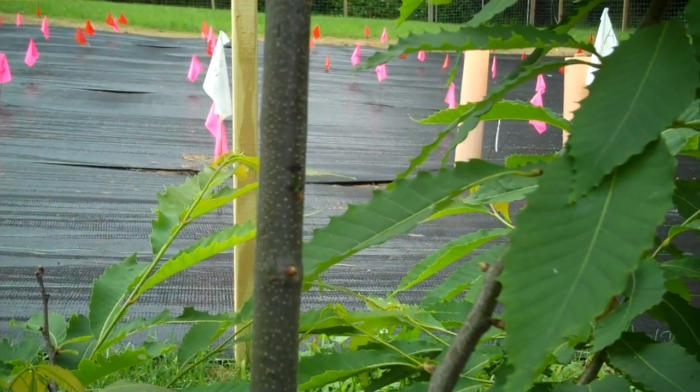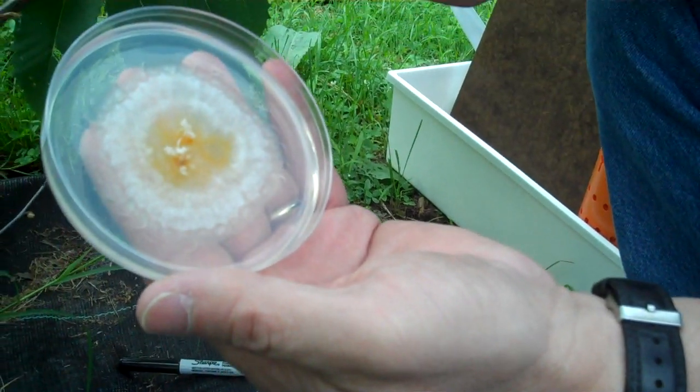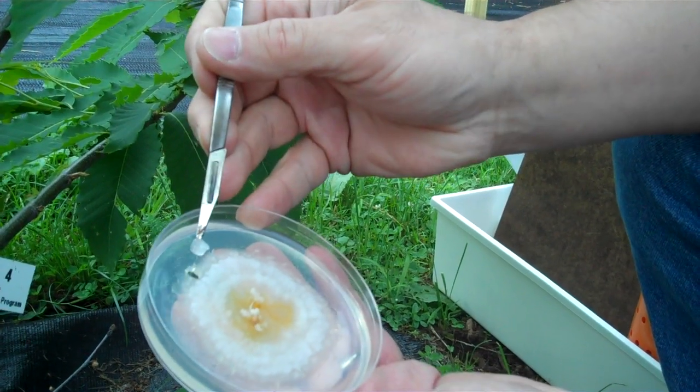Then I'm going to take the culture that has grown. We're taking plugs from the outer margin of this culture and we're going to take one of those plugs, such as that.